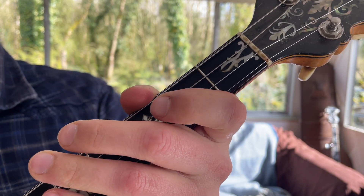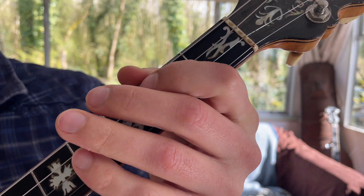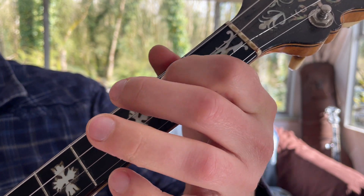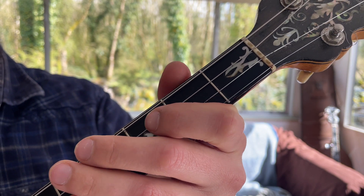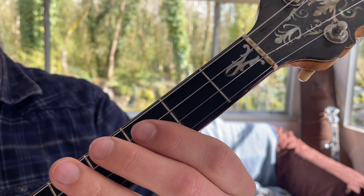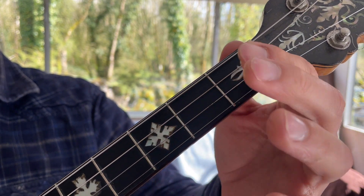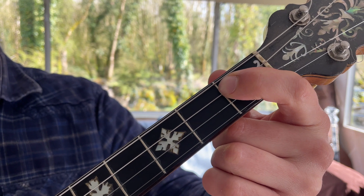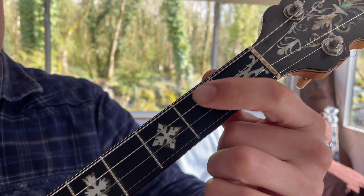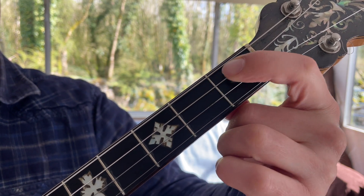Let's have a look at the A part and see where we can put in ornamentation. Looking at bar one, phrase one, we've got a few options. We're going to start with a slide. Take your index finger, put it onto the E flat, pluck the note on the E flat, and then slide it up into the E.